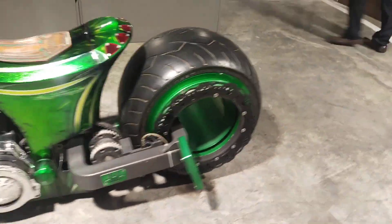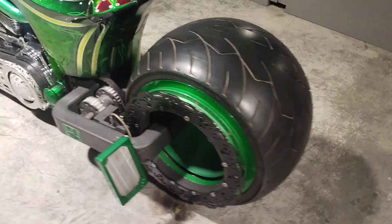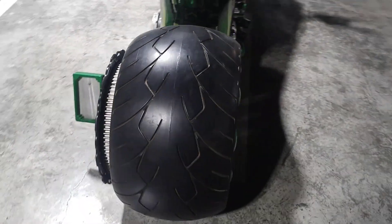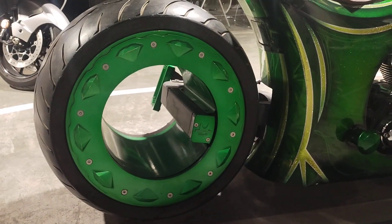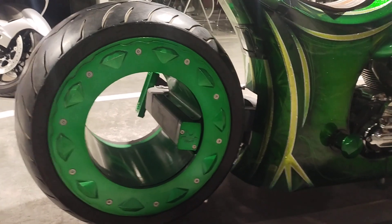Look at the back tire. Look at this — it's a Ferrari car on the backside. This car moves it.